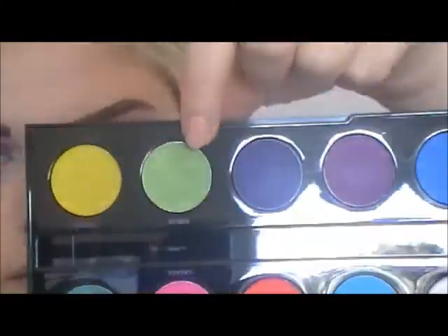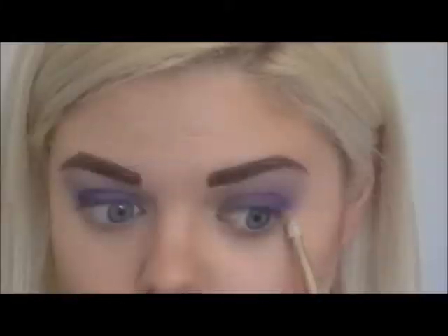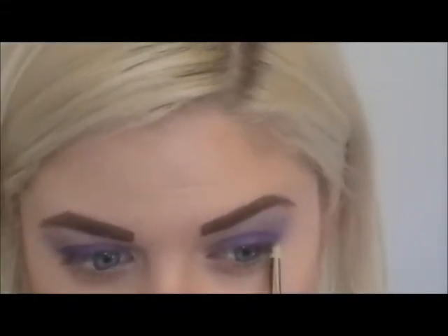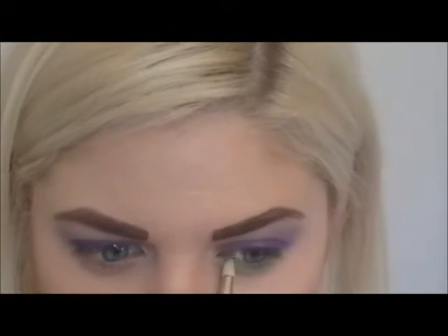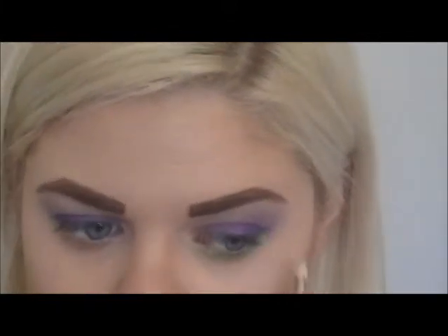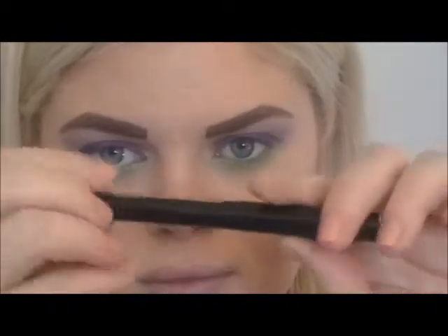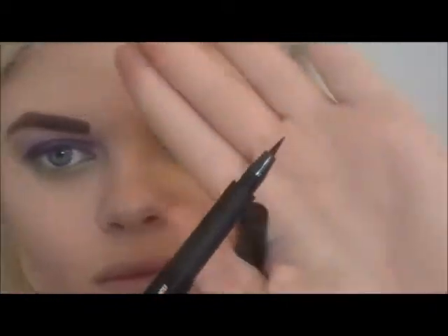Using Urban Decay's Electric palette, I'm applying Freak underneath my eyes with a pencil brush.